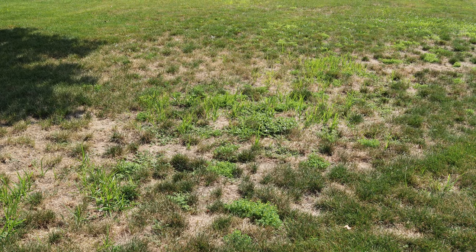With the harsh conditions of summertime, you might be noticing that your lawn is not looking as good as it can. Today we're going to talk about some of the steps you can take this fall to get a thick, green, beautiful lawn.